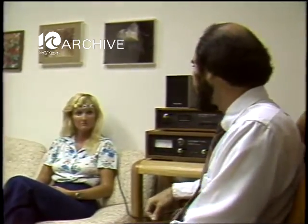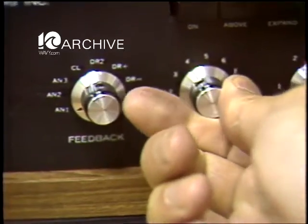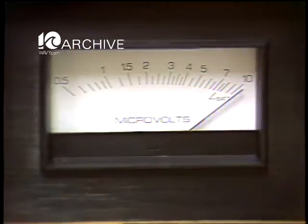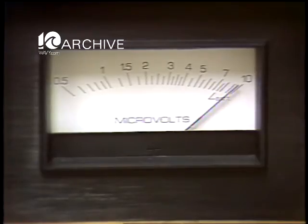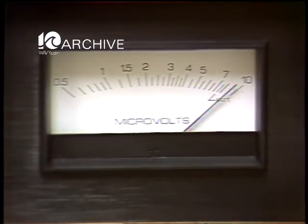Go ahead and tense your forehead muscles. As you see, the tone gets higher and faster when she's tense, and it drops and disappears as she relaxes. Another way people can learn to relax is simply by watching the meter and noticing how the needle goes up and down in relation to the amount of muscle tension.